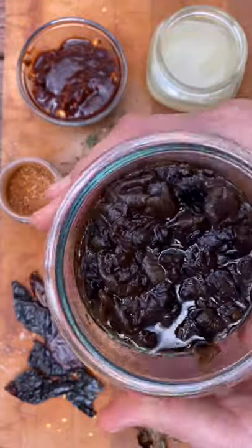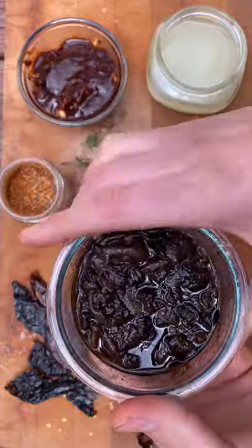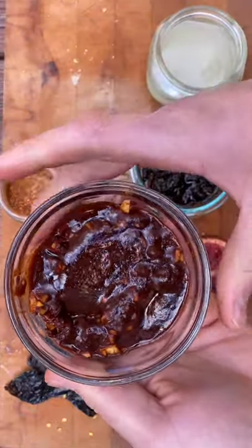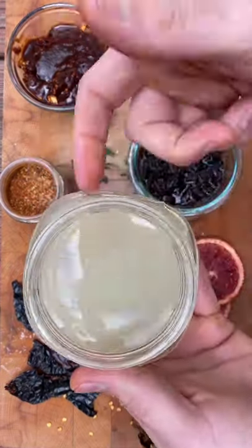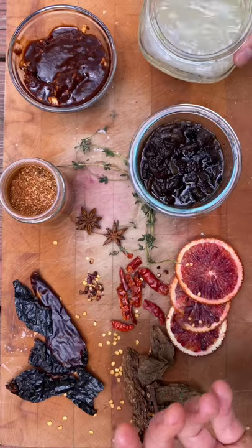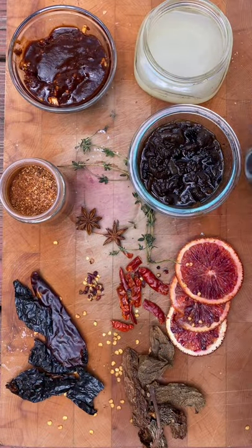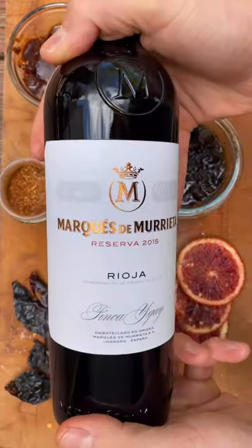The caramelized onions are really important because of how acidic this dish can get — we want to bring out a little bit of sweetness with our caramelized onions, chipotles, and adobo. This is going to bring out a ton of smoke and add that nice garlic flavor. We've got lime juice from about four or five squeezed limes, a little bit of apple cider vinegar, and then we're going to top off that liquid with venison stock and whatever red wine we need.